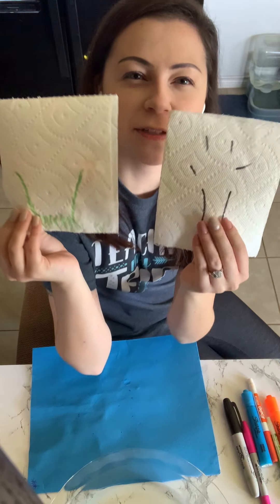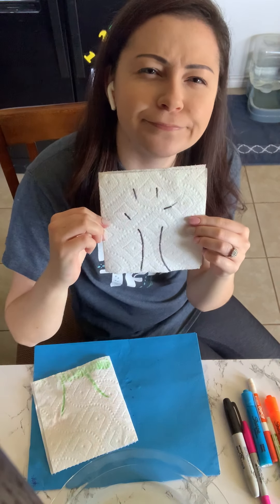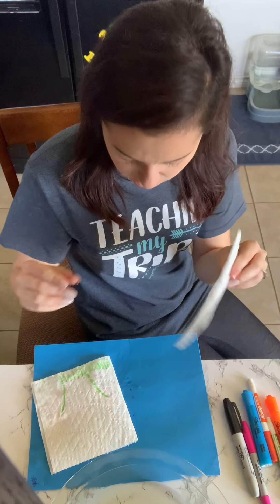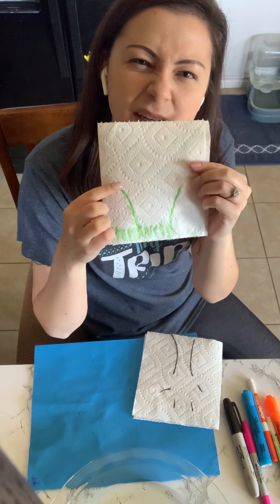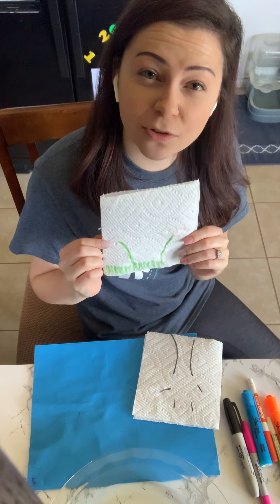Right here I have two paper towels. On these paper towels, this one kind of looks like a tree, but there's no leaves on the tree. And this one kind of looks like grass and maybe some stems to flowers, but there's no flowers.